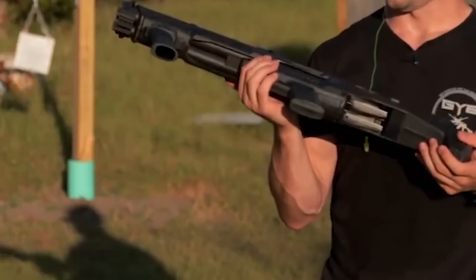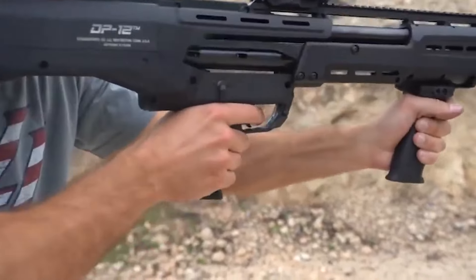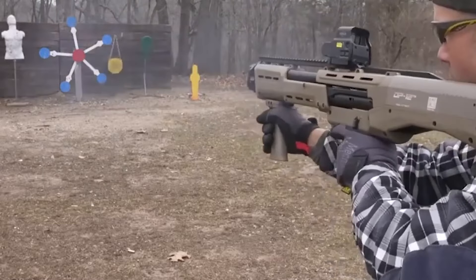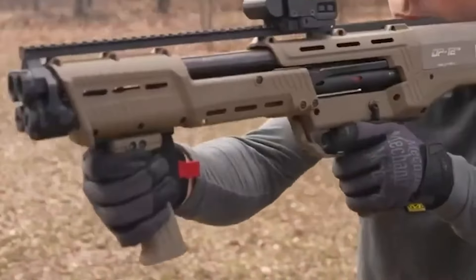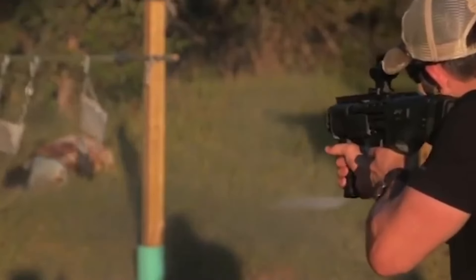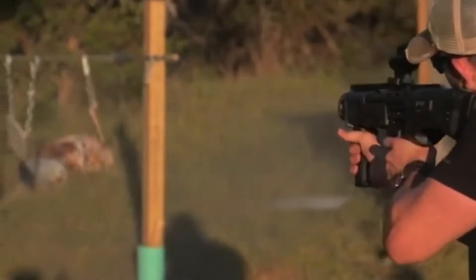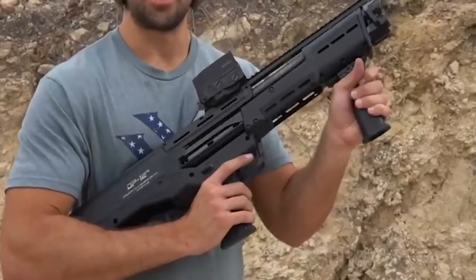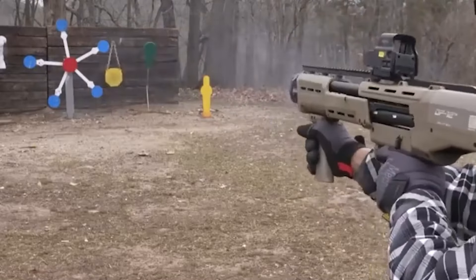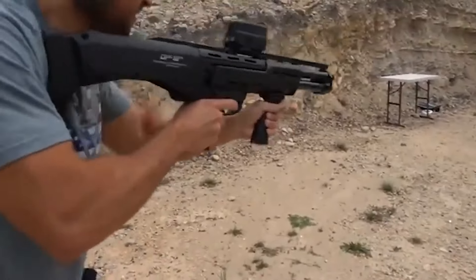The DP12 shotgun makes a lot of noise, which could potentially harm your ears and hearing. Some advise placing earmuffs or noise-canceling headphones close to the weapon. The double-barreled shotgun gives a classic and nostalgic experience, but there are some drawbacks that must be taken into account. It's crucial to pick a weapon that works for you while being ready for any future difficulties. The DP12 is a 12-gauge pump-action shotgun that fires 2.75-inch or 3-inch-long rounds.